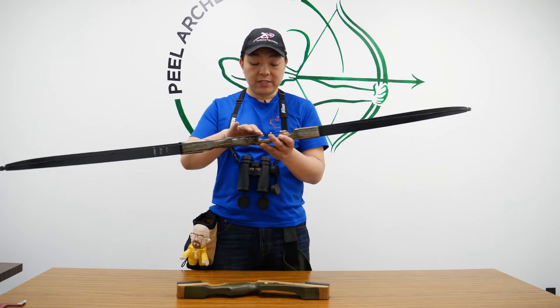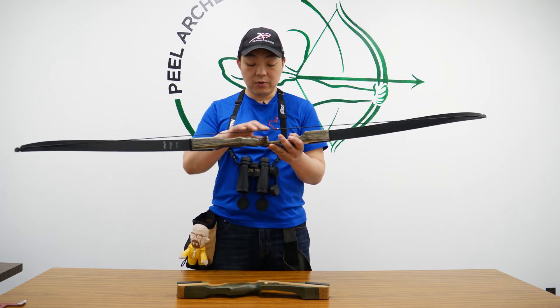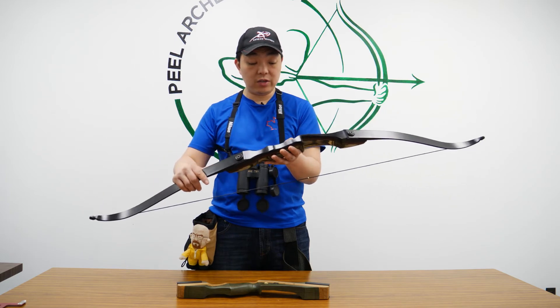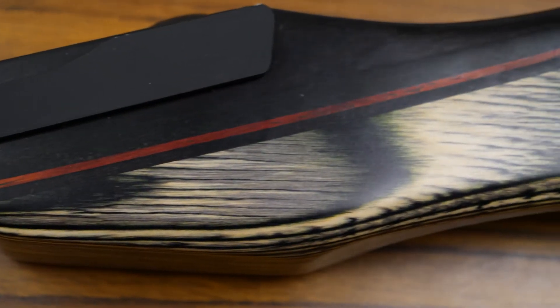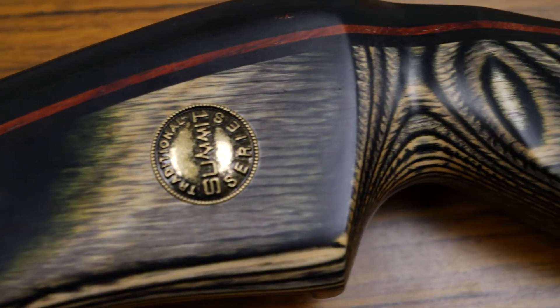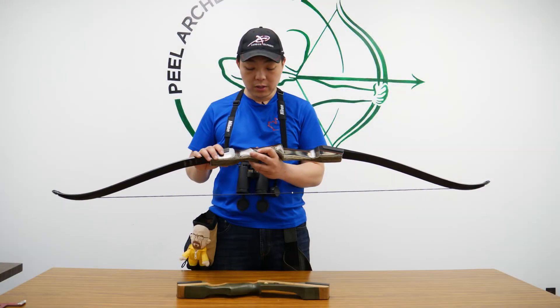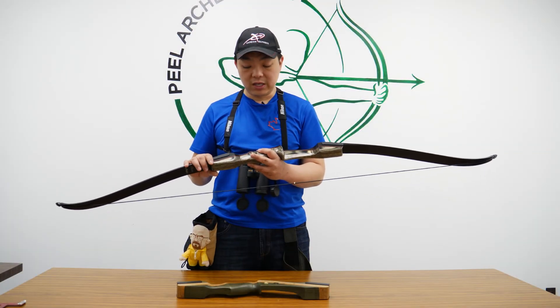The shelf itself is smooth, and overall the bow build quality is very, very good. It has a red accent that runs along the length of the bow. It is also available in a longbow version — you'll see it on our ATA video. This is just the takedown version that they've given to us.